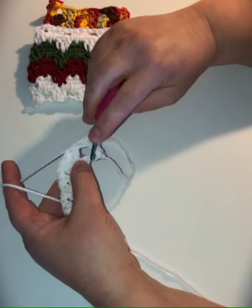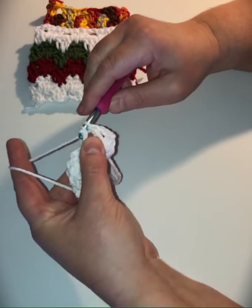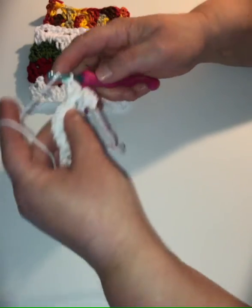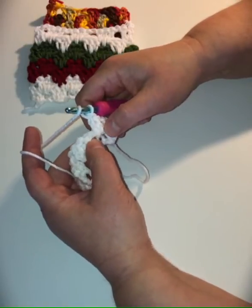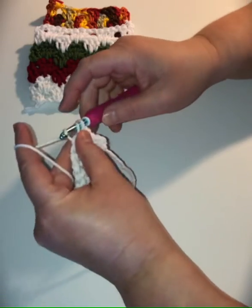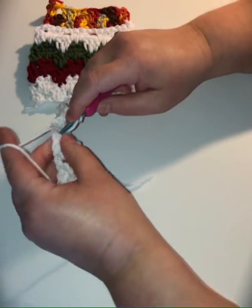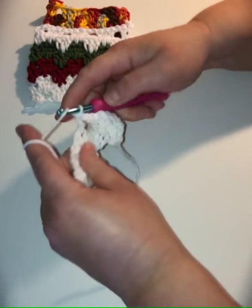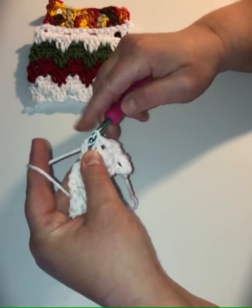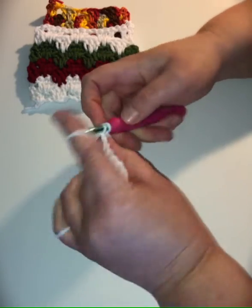We've already yarned over, so we're going to put our hook into that middle chain, grab the yarn, bring it up through — I like to make it just a little bit loose — pull through two loops and through two loops. That pulls the stitch down but gives it a little give. Then yarn over and in that chain-one space do another double crochet, just like the first one. Then chain one, skip the three stitches, and we work in that chain-one space again — double crochet, yarn over, go to that row below in the middle chain space, yarn over, bring through a little loose, go through two loops, two loops, then back in that chain-one space do another double crochet.